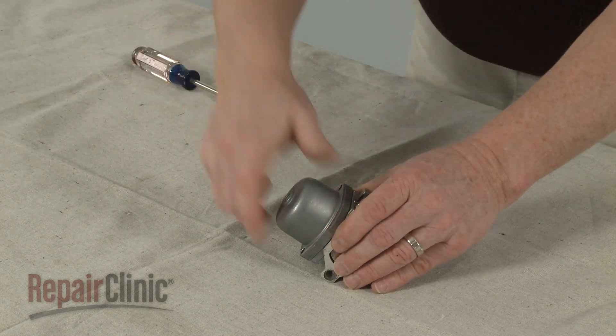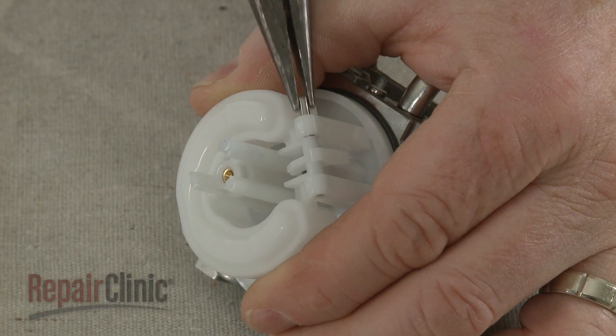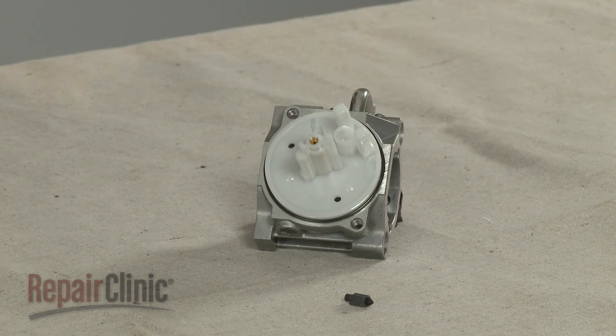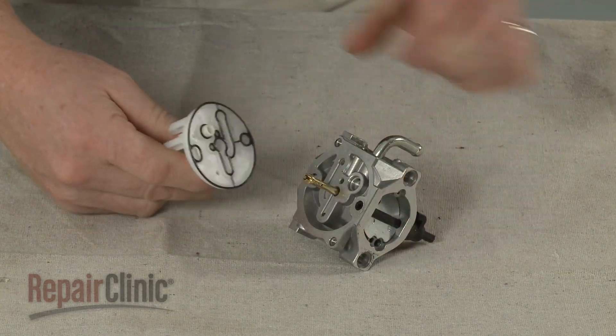Pull the bowl off. Use pliers to remove the float pin. Remove the float and needle. Lift off the fuel transfer tube and remove the gaskets.